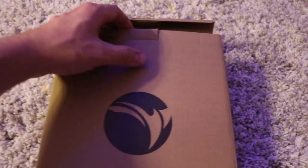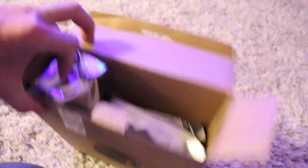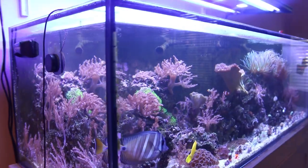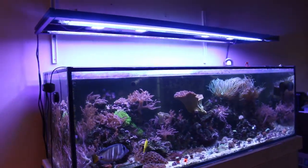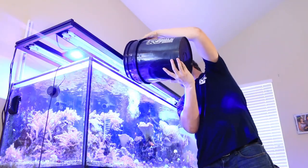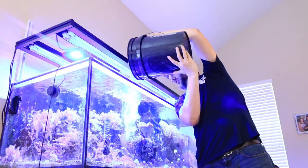Yes, if you want to pick up one for yourself, check out the Amazon affiliate link down in the description below. Now if you're new to reef aquariums, starting with the best water you can will help you have success in this hobby. Zero TDS, or total dissolved solids, is the purest way that we can measure this.